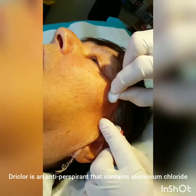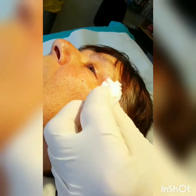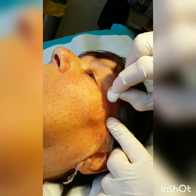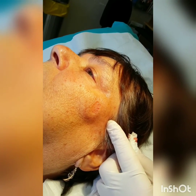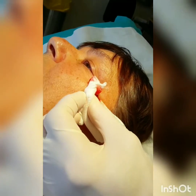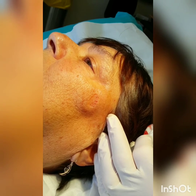Shave biopsies are very user-dependent in terms of one having to be very careful to make sure you have adequate depth so as not to transect the lesion, particularly if it is a melanoma. The other use for a shave biopsy is for removing lesions which appear benign.